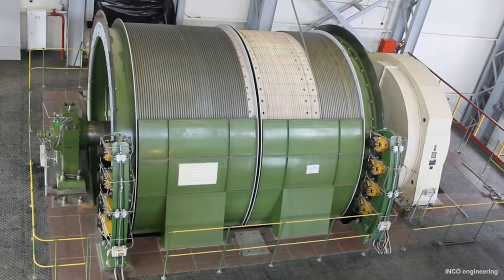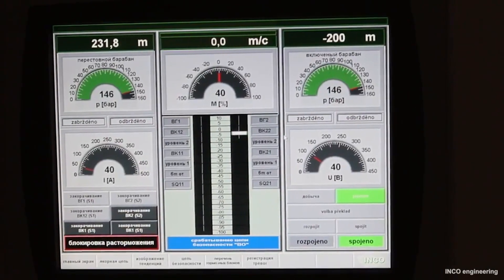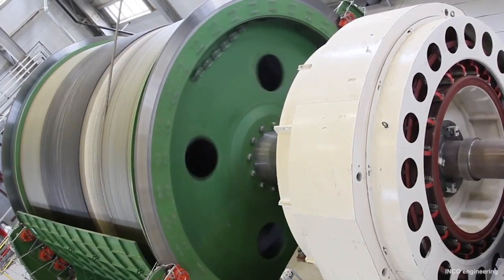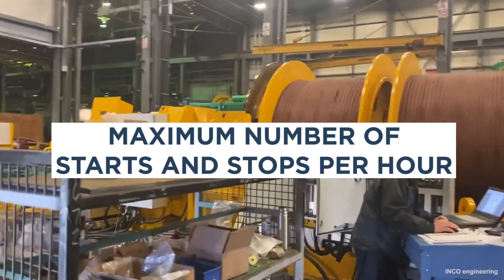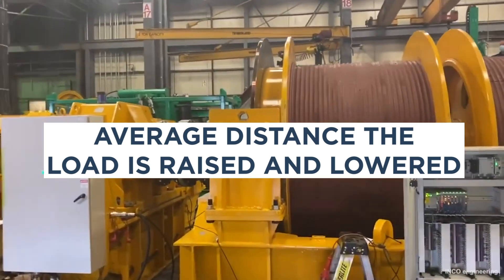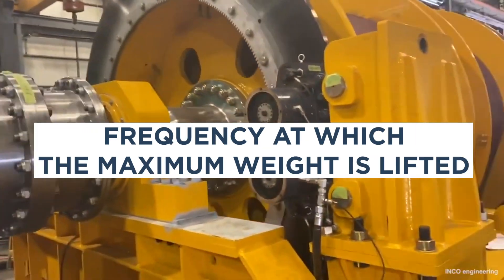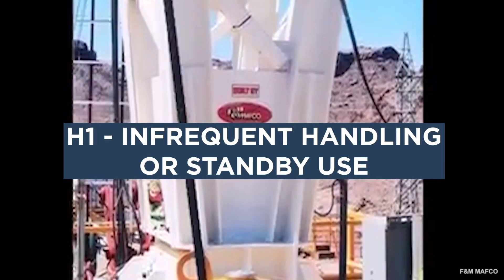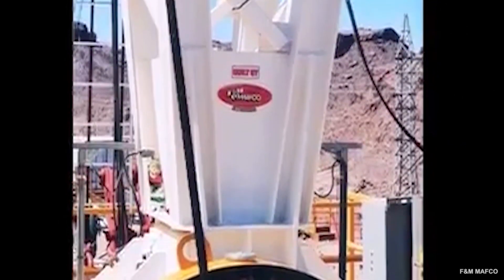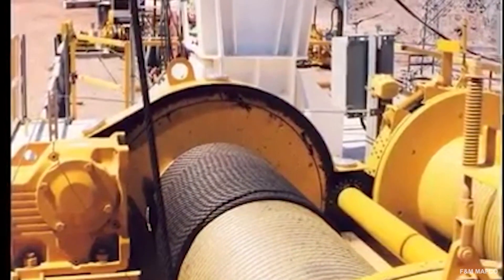The Hoist Manufacturers Institute (HMI) and the American Society of Mechanical Engineers (ASME) provide a rating system for hoists based on: number of lifts per hour, maximum starts and stops per hour, average distance the load is raised and lowered, average and maximum weight to be lifted, and frequency at which maximum weight is lifted. There are five ratings, H1 to H5. H1 is infrequent handling or standby use—loads may frequently approach capacity but the hoist is idle for extended periods, primarily used to install or service heavy equipment.